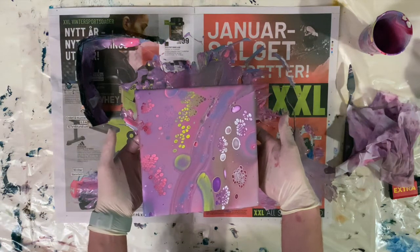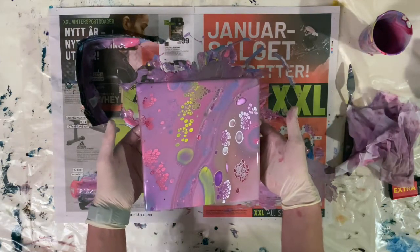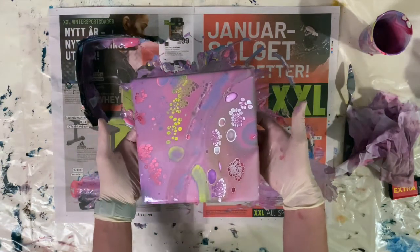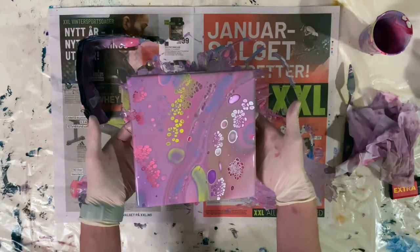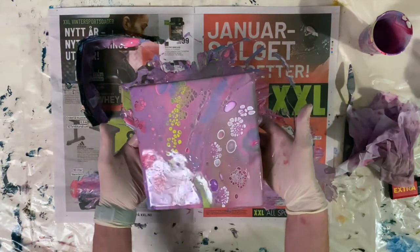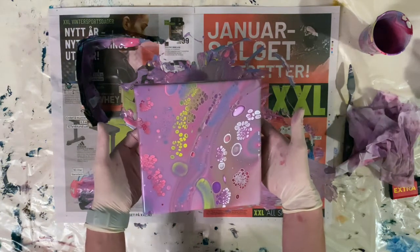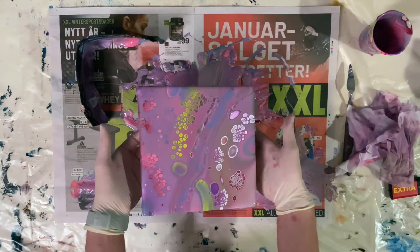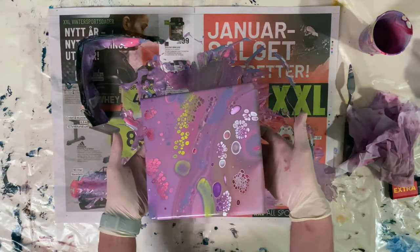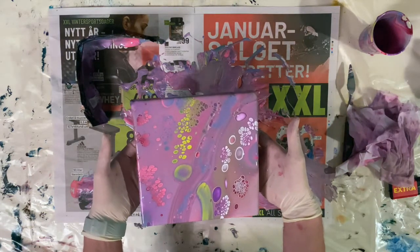I'd say this is quite an unusual color scheme for me. I think I like it — it's a bit different. It's kind of muted, but it does have a slight kind of punch at the same time. You can see more of the bluish gray coming through, the purple, the white. This might all change as the painting dries — we'll see how it goes.